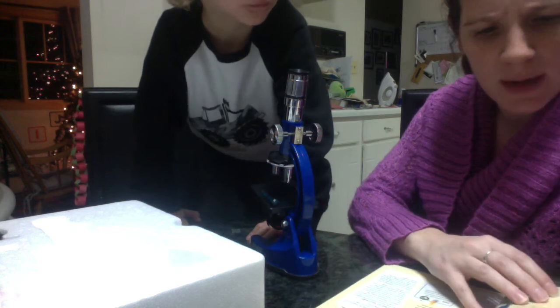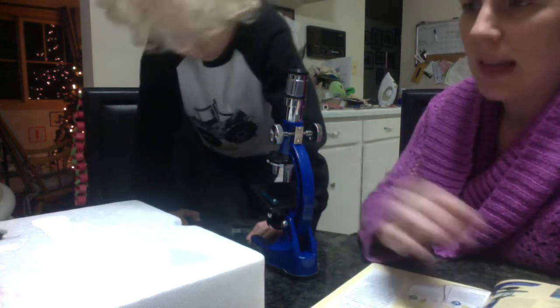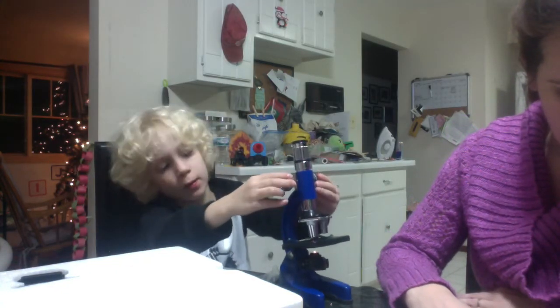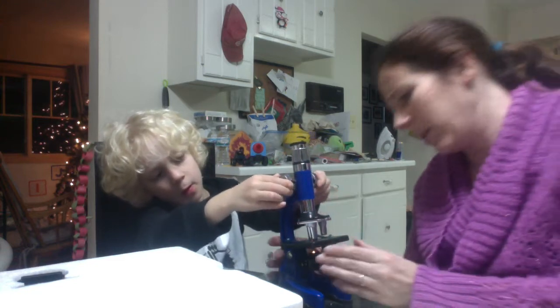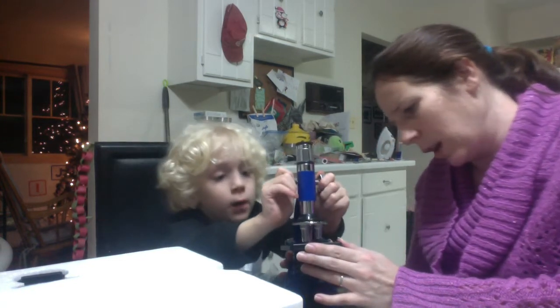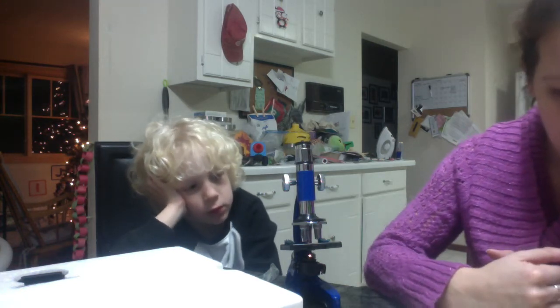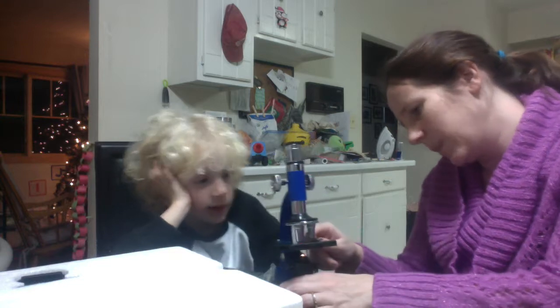There are nine experiments that come with this. For the first experiment you'll need the natural fiber slide, which I see here — cotton, silk, wool. Always start by selecting the largest diaphragm setting, so always go with the largest circle to let in as much light as possible.